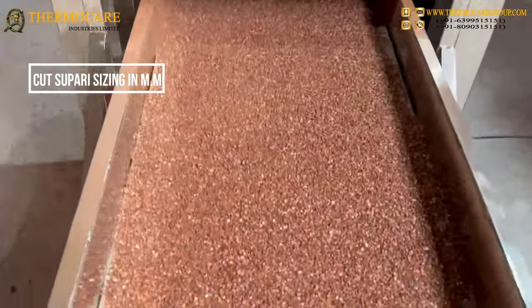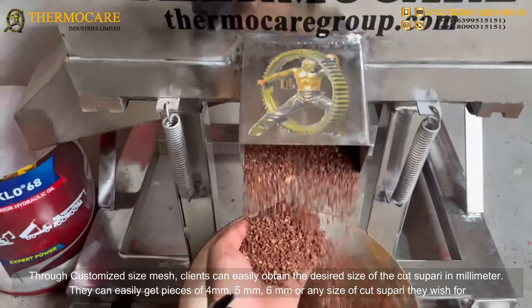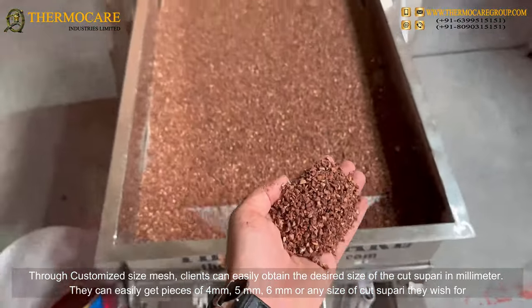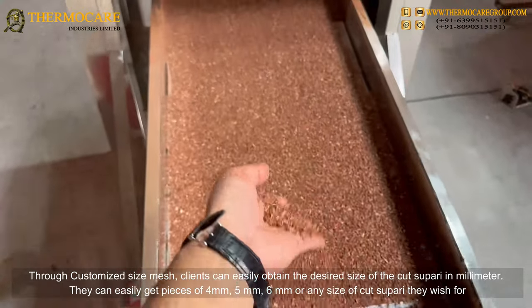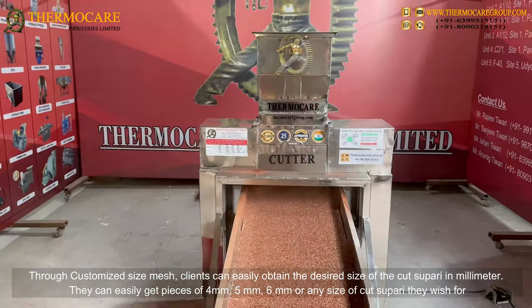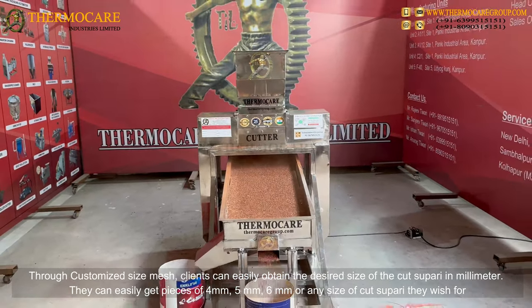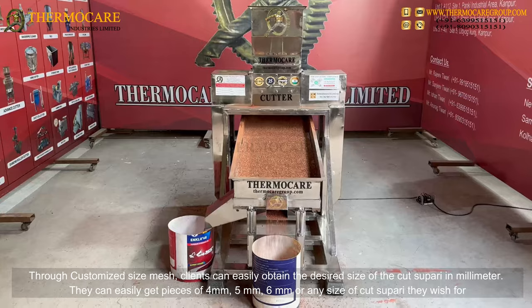Cut Supari Sizing in MM: Through a customized size mesh, clients can easily obtain the desired size of the cut Supari in mm. They can easily get pieces of 4 mm, 5 mm, 6 mm, or any size of cut Supari they wish for.